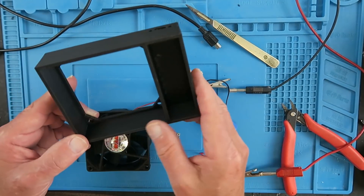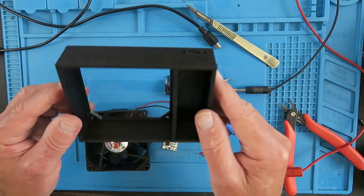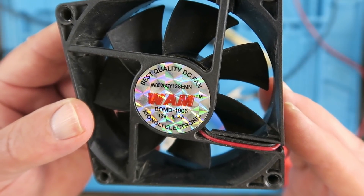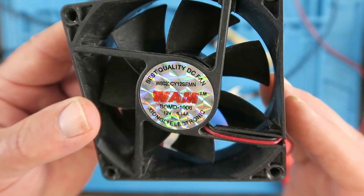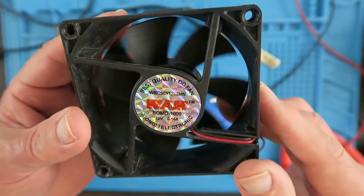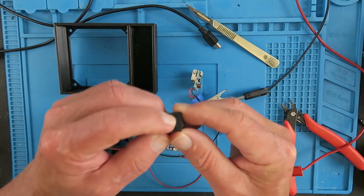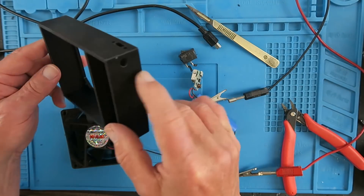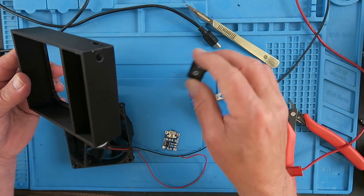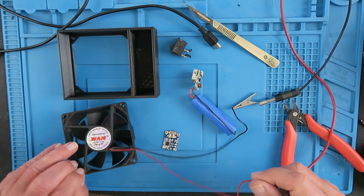The main case has finished printing and I'm very pleased with the results — that looks very neat indeed. I've acquired the other pieces I need from an old PC power supply. This Wham fan — I was a fan of Wham, very sad — is 12 volts at 140 milliamps, so that's going to be fine. From the same power supply I've also salvaged a little rocker switch. The original design calls for a round switch, but I'm just going to open that out and put this switch in there.